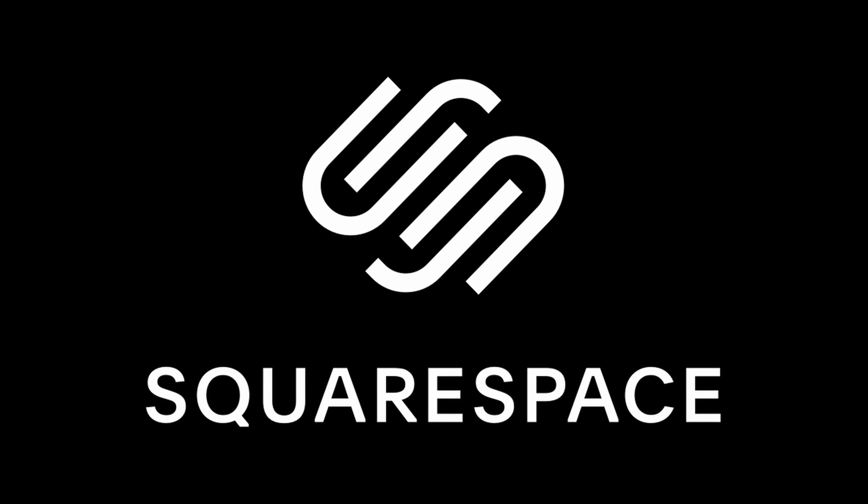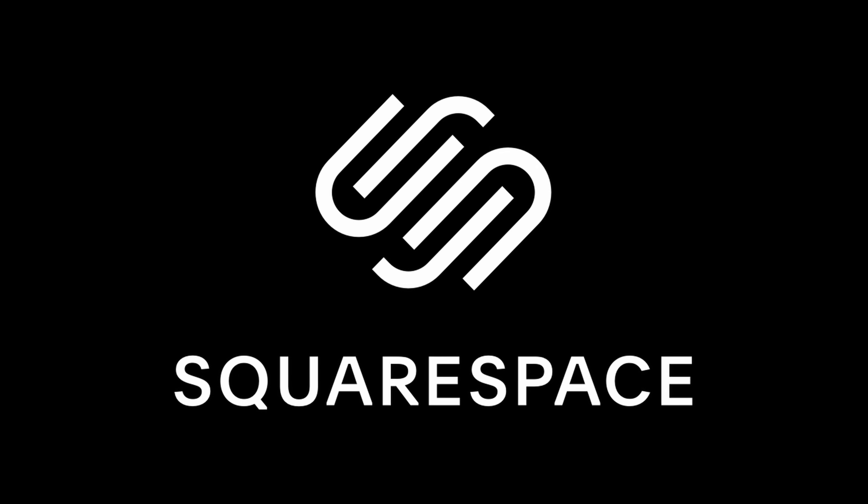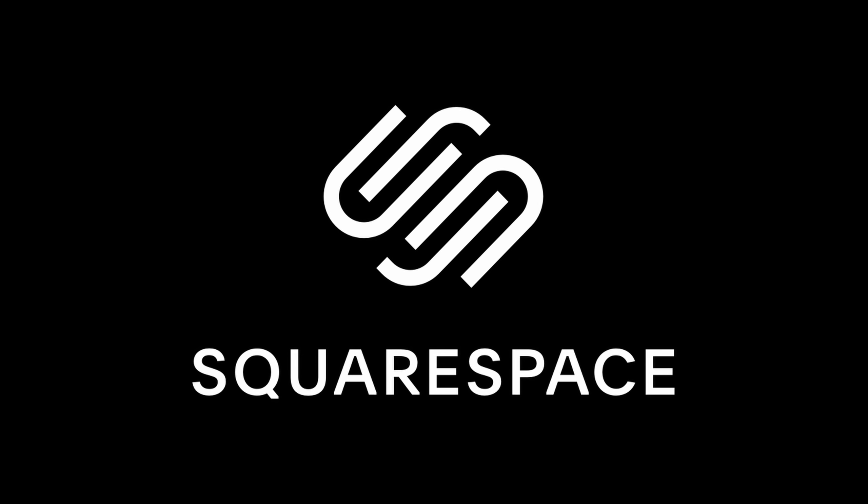This video is sponsored by Squarespace, the all-in-one platform to build great websites, to create a beautiful online presence, and to run your business. Find links in the description for 10% off your first purchase.